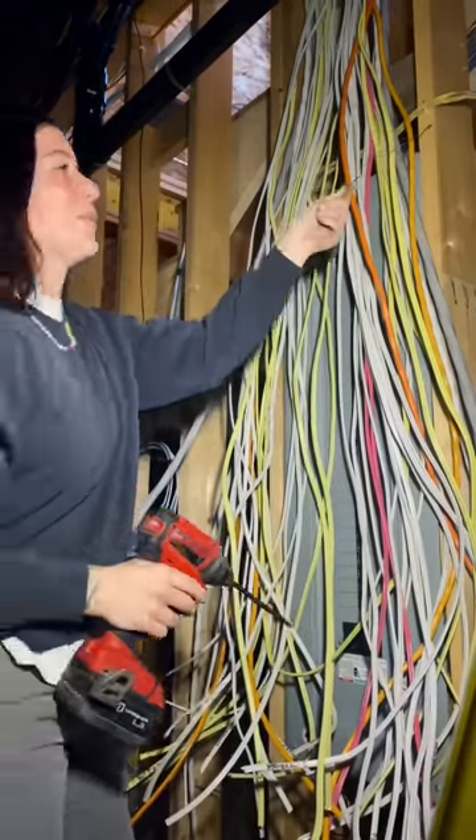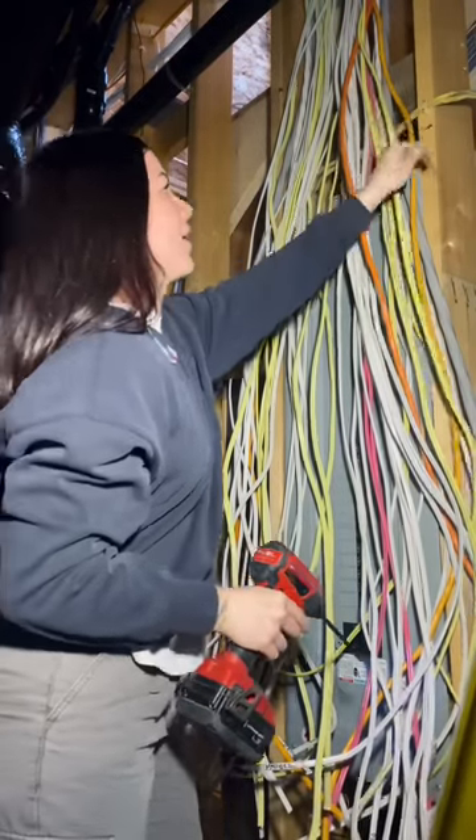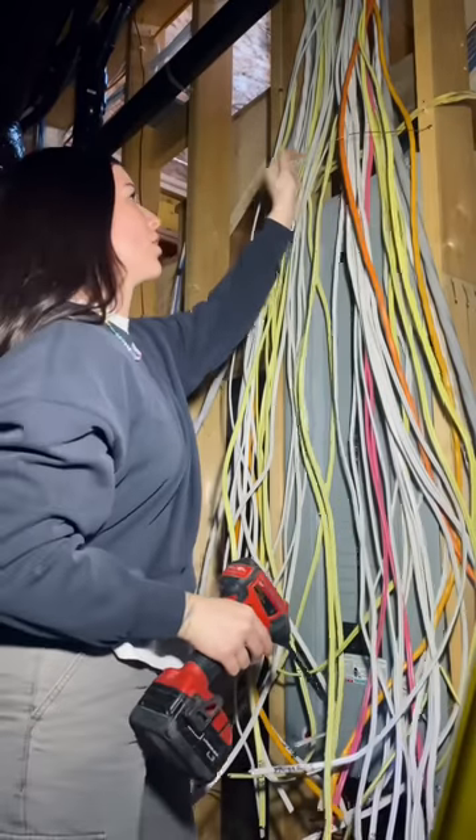This is something I do on every single one of my panels. I take a ground wire under a screw so that I can tie off my wires.